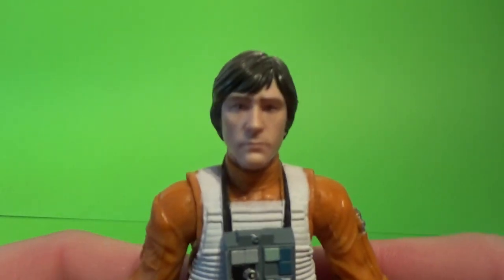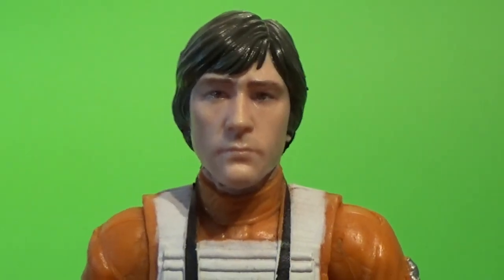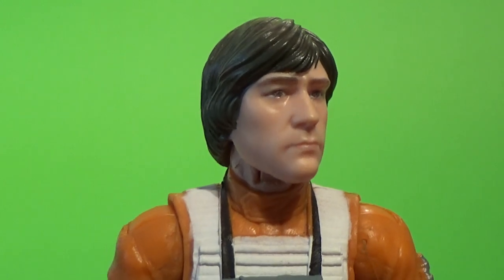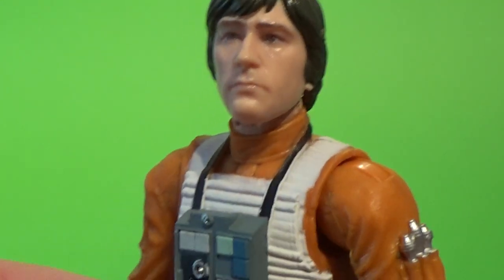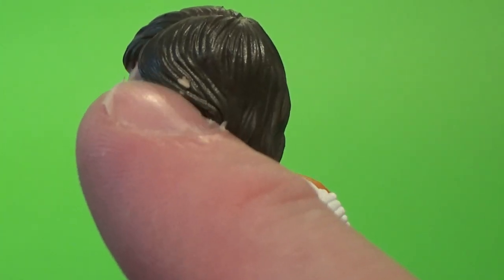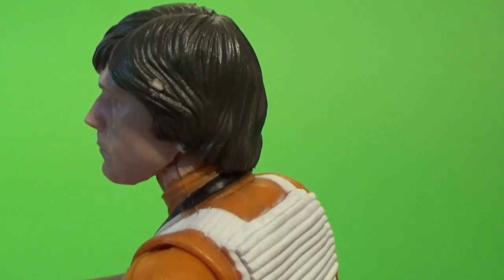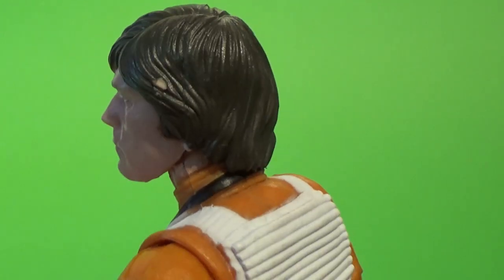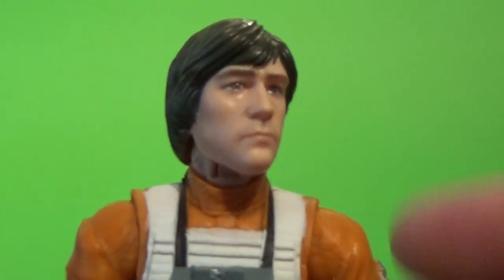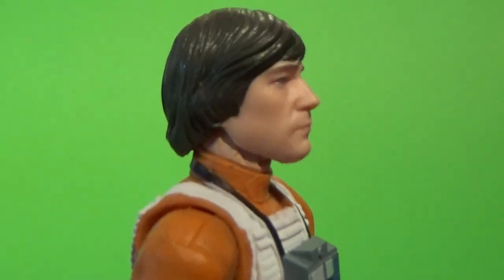We'll get a look at Wedge's head sculpt, which — I'll admit — it's pretty good. Pretty good indeed. Great use of the technology, the face deco. Unfortunately, he's lost a little bit of paint there in his hair. It was just a production issue, but I'll get a marker and color that over — it won't be a problem. His hair is pretty much a really dark, chocolatey shade of brown. It's not that difficult to fix.